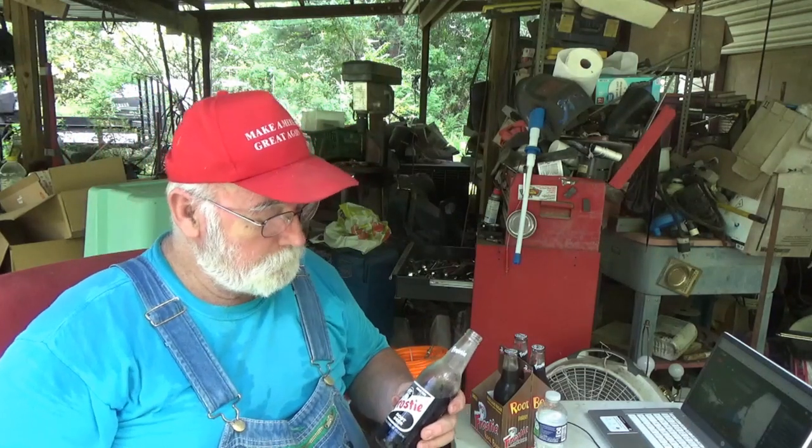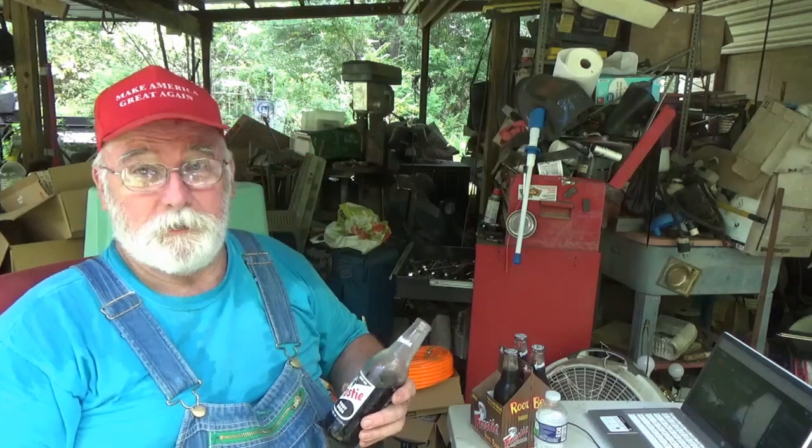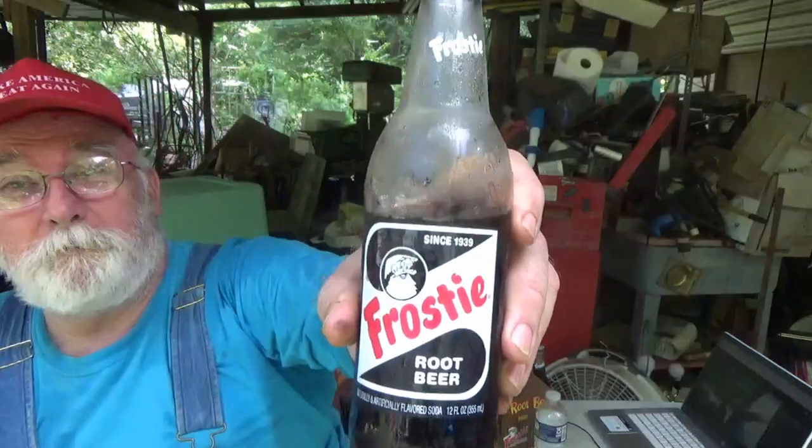It'll be 93 degrees outside here today, and there ain't nothing that goes down better than a daggum frosty root beer. They ain't paying me to make this video — I'm just telling you I like them, and because you're one of my viewers I thought I'd show it to you, give you a chance to get a hold of some goodness, some good old made-in-America goodness. Y'all have a wonderful day and a better tomorrow. Bye everybody!